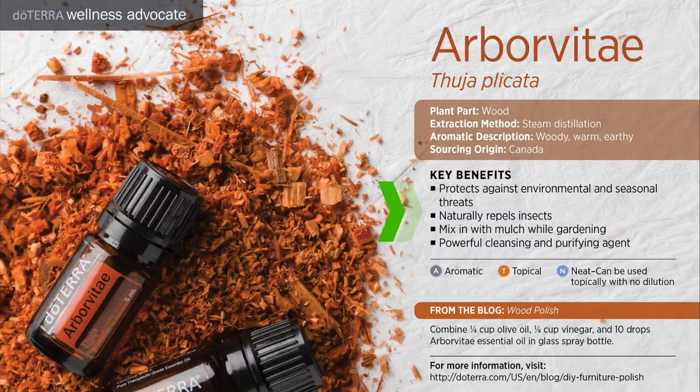Key benefits of Arborvitae essential oil include protecting against environmental and seasonal threats. It naturally repels insects. You can mix it in with mulch while gardening. It's also a powerful cleansing and purifying agent.